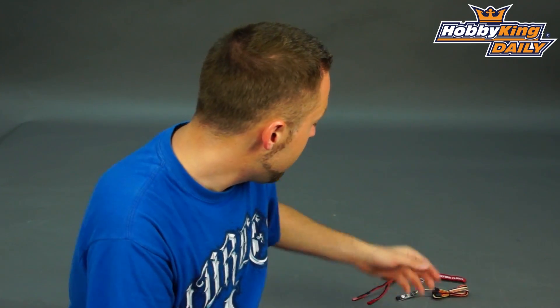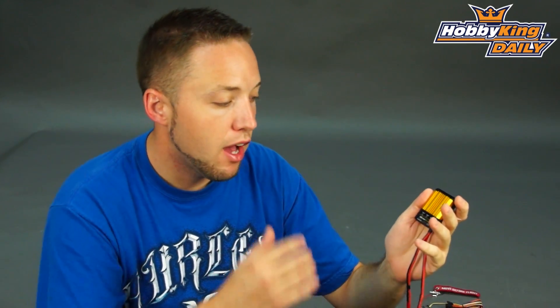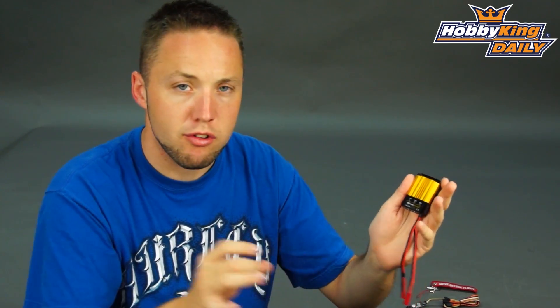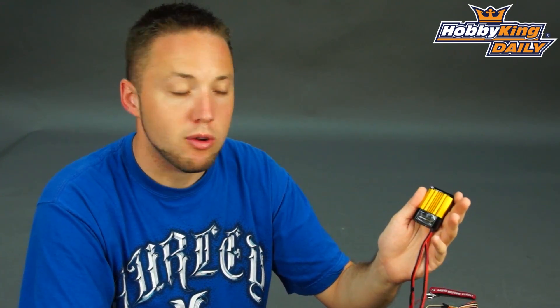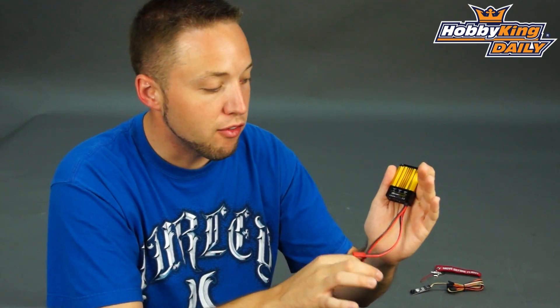Hey guys, Byron here from Hobby King. New product to show you today. This is the Rotor Star Dual Redundancy Power Regulator for helicopters. This is the first in our Rotor Star lineup — a similar line to our TrackStar and Aquastar, but the Rotor Star series is specific to helicopters. It's our premium end of electronic accessories for helicopter models, so we're excited to show you about this one.